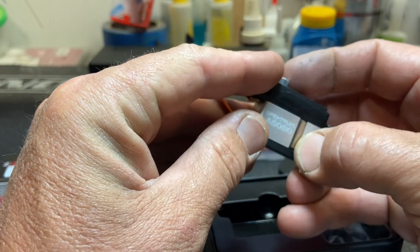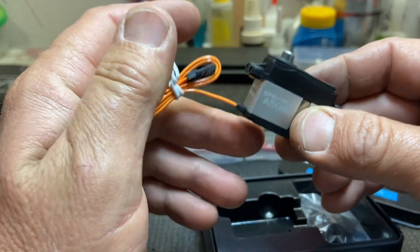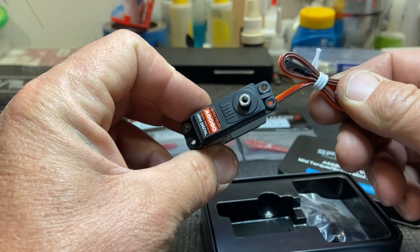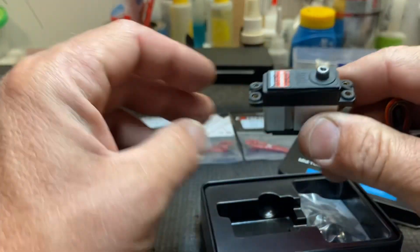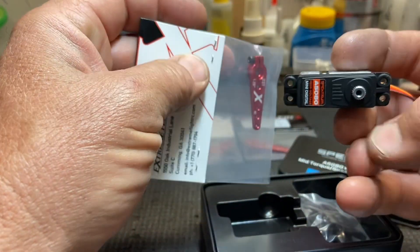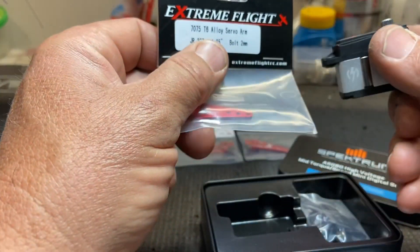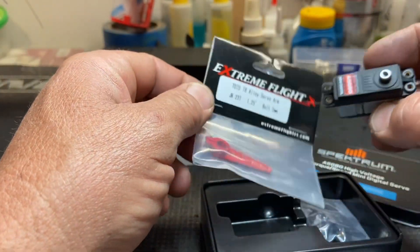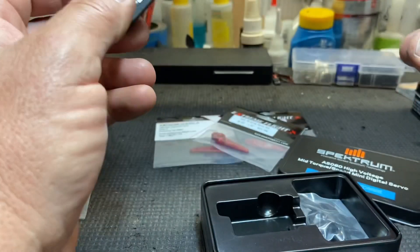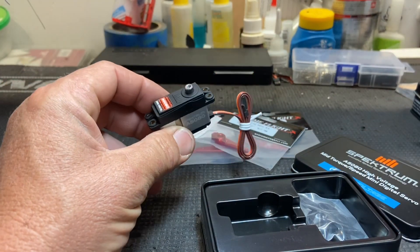Looks like the motor kind of sticks out on the side for cooling. We're going to plug them in, center them, and I'll show you how to do that. We'll get the arms put on and put the servos in the airplane — we're going to be working on an Extreme Flight 60-inch Extra NG. I'm going to put a Spektrum receiver in it and show you guys how to tune it up, so stay tuned.